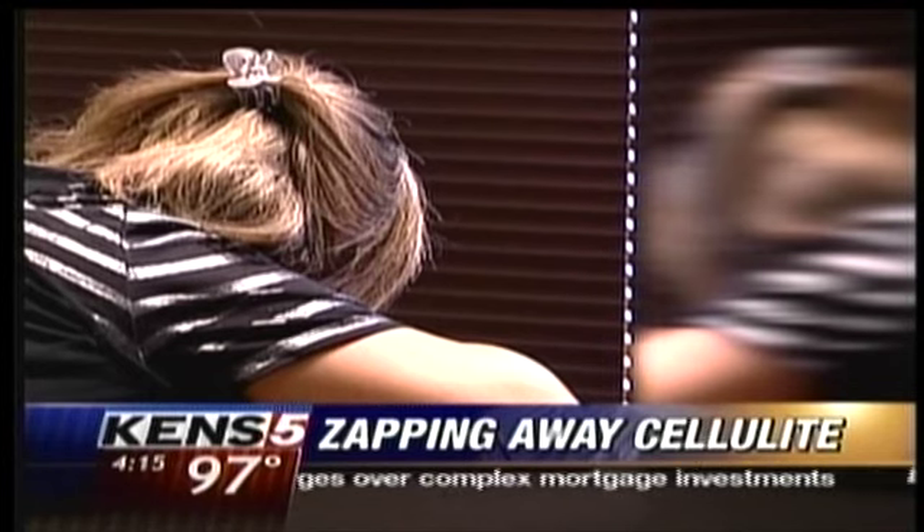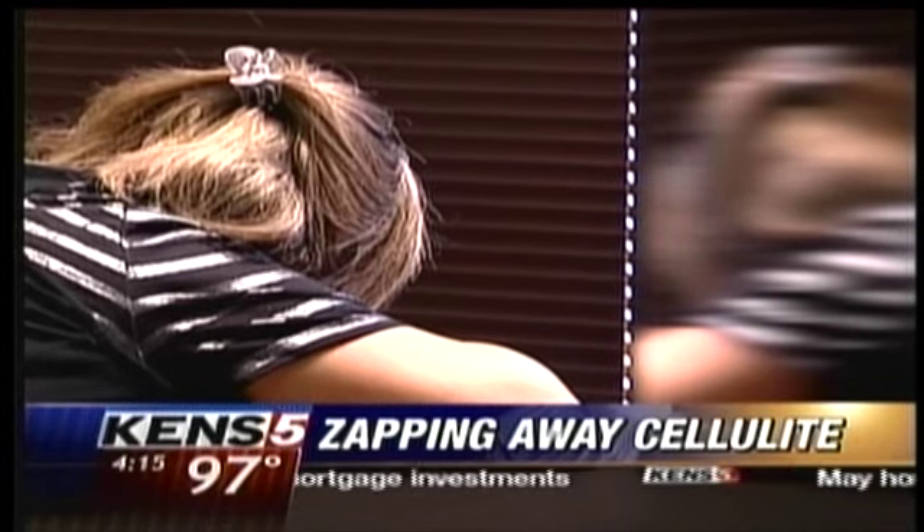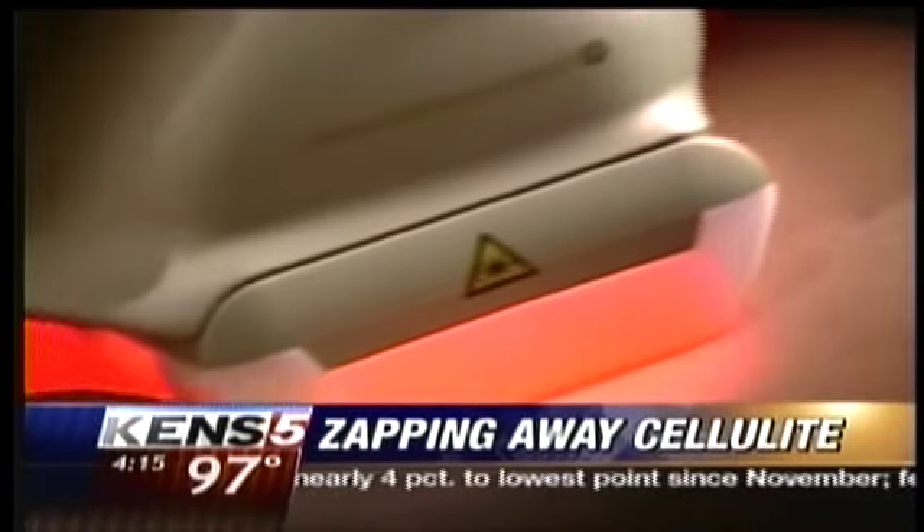Most women target the outer thighs and buttocks. One patient says: I like to wear skirts, short shorts, and with cellulite that just makes it more self-conscious. So that was the area that I was wanting to target.